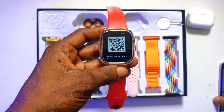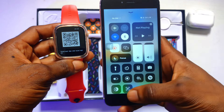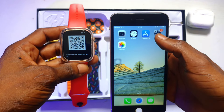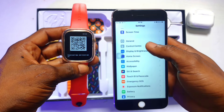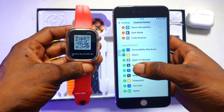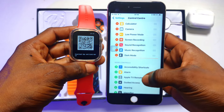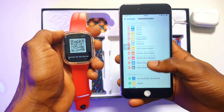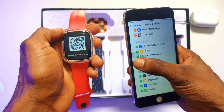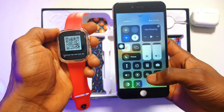Once you have opened the QR code, pick up your phone. For iPhone, scroll up and click onto the scanner. If you do not have the scanner in your control center, go to Settings, click Control Center, scroll all the way down, and make sure you add the code scanner. I have already added it — a code scanner. You then scroll all the way down and add the code scanner to your control center. Once added, it will appear at the bottom when you scroll up on your iPhone.